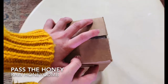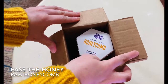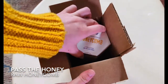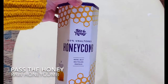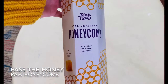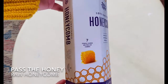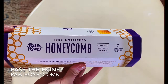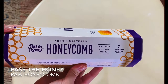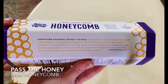Hey everyone! It's Allison here from Mealfinds.com and today we are unboxing a box from Pass the Honey. If you don't know anything about Pass the Honey, they deliver individually packaged, nutrient-dense, raw honeycombs that are free from pesticides and are sustainably sourced, and they deliver them directly to your door.